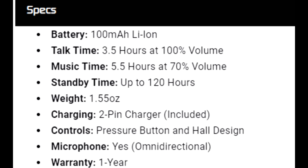As far as the specs: the battery is 100 mAh, talk time is 3.5 hours at 100% volume, music time is 5.5 hours at 70% volume, standby time is up to 120 hours. These weigh 1.55 ounces. You got a two-pin charger included, pressure button and hall design controls, a microphone, and a one-year warranty.